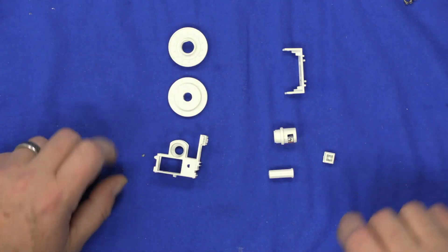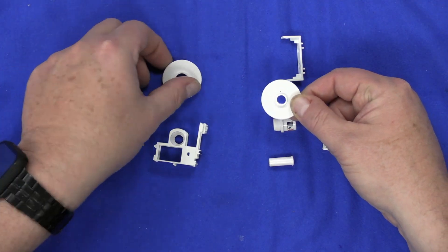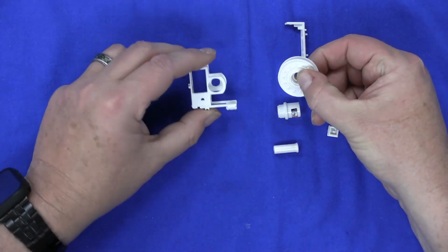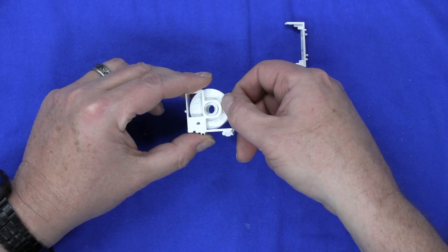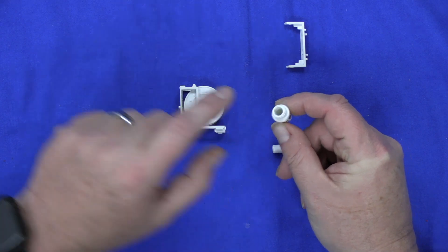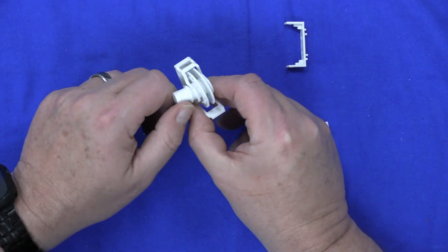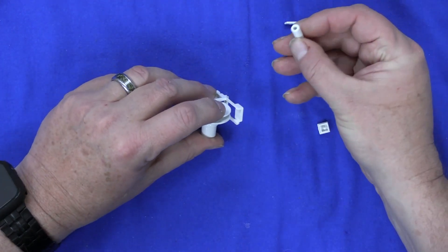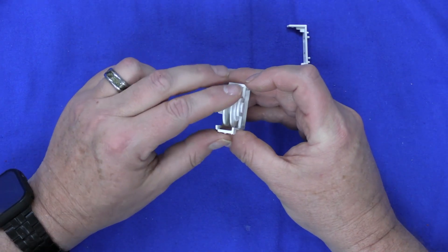Moving on to Stage 64. Here are all the parts — looks like we're going to be doing some more reel work. Take your two reel parts, identify the flat section on each part, then bring them together and press-fit them. Next, take your reel bracket and just slide it right into there. Now take your reel motor — like in the previous stage, there is a notch on it that fits the ridge inside. Turn it around until it fits in there, then take your pin and just slide it in, press-fitted. There you go, another reel done.